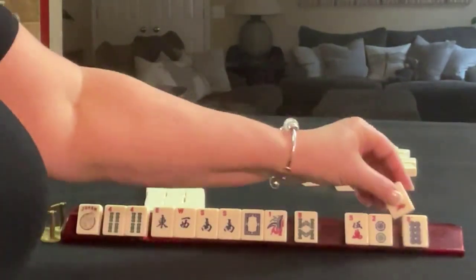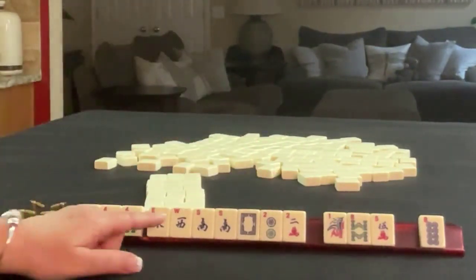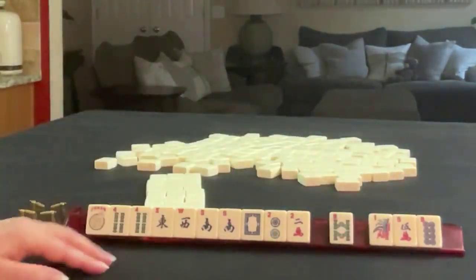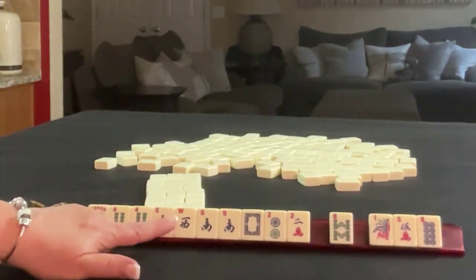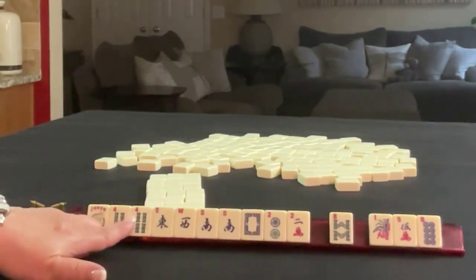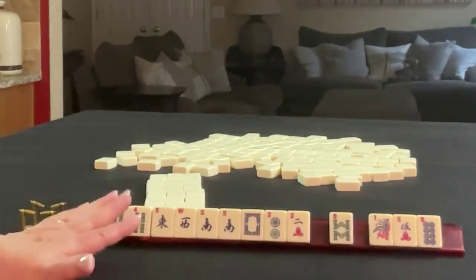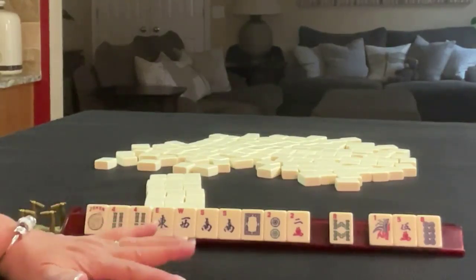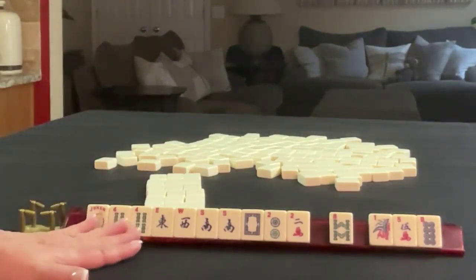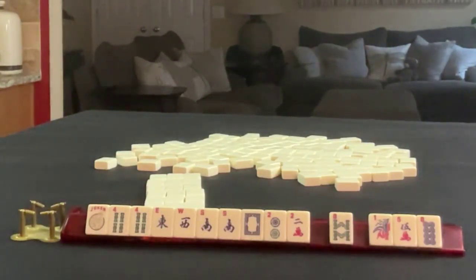There is some potential for a year hand also, and there is a wind year hand under the year category, so I think I would probably start by passing those. Plan A would be winds and dragons, and then plan B could be two-four-six-eight. The reason for that is we have no six — we do have twos, eights, and even a pair of fours, but no six. That would be a gap, so anytime there's a gap for a given category, I would lower that as a choice. Let's pass these and see what happens.